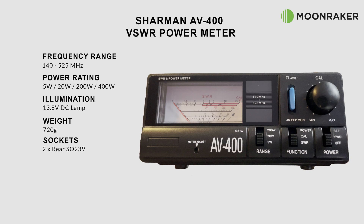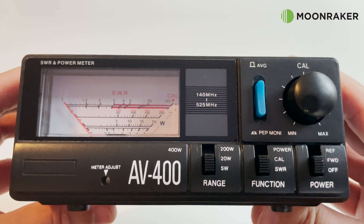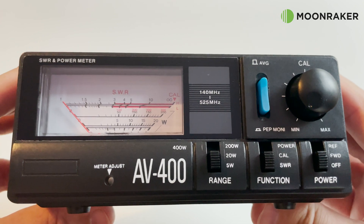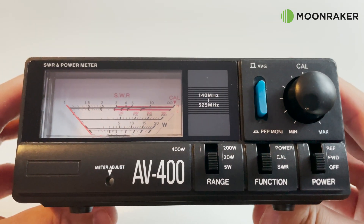The display lamp is powered using the supplied 13.8 volt DC cable, which plugs into the rear. On the front panel we find the power range switch, a function switch to switch between SWR, power, and calibrate, and on the right we have the main on and off switch, as well as the ability to select forward or reflective power.